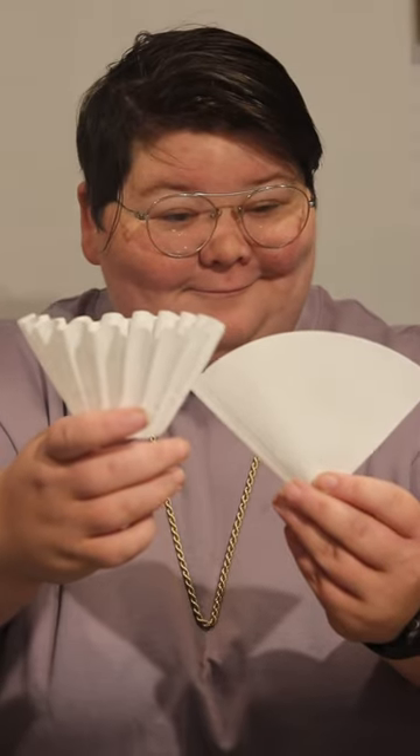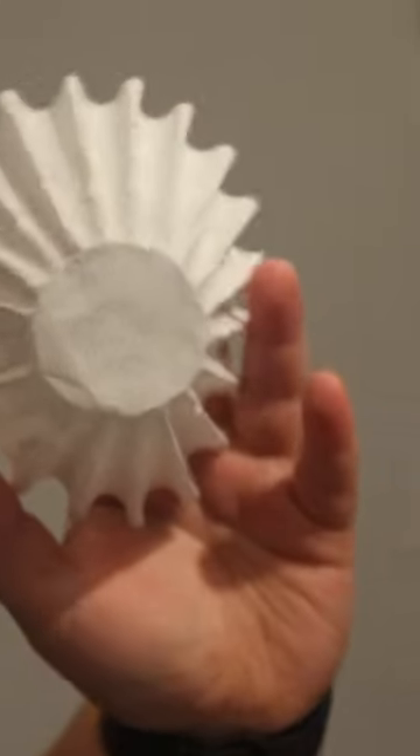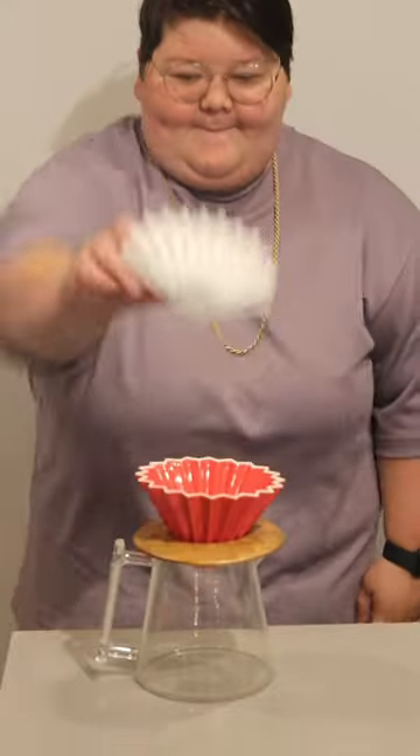You might think this is crazy, but the filter you use can drastically change how your coffee tastes. Crazy, right? This is a cone filter, and this is the Kalita Wave Flat Bottom Filter. Now, both can be used in the Origami, but today we're testing out the flat bottom.